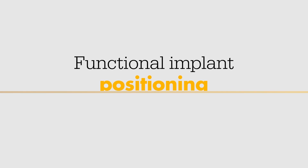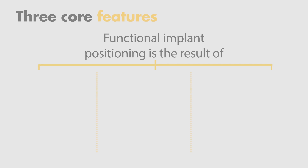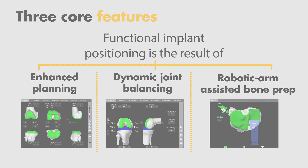MAKO is designed to achieve functional implant positioning, which is patient-specific implant placement as a result of enhanced planning, dynamic joint balancing, and robotic arm assisted bone preparation. These three core features were adapted to enable a MAKO total knee procedure with Triathlon.